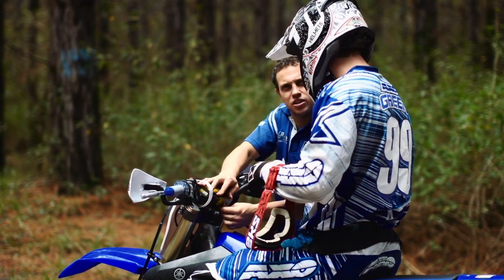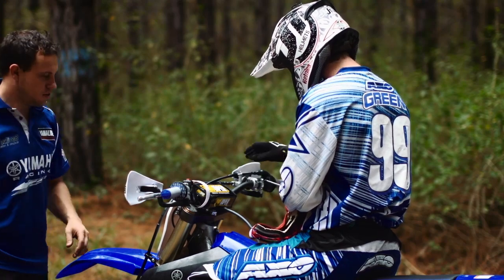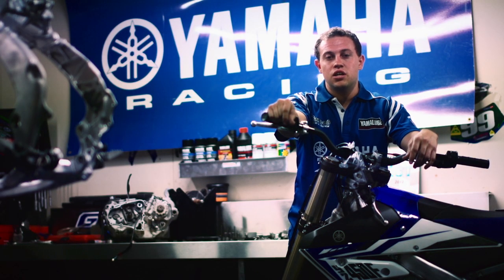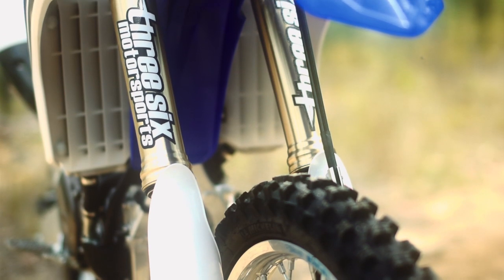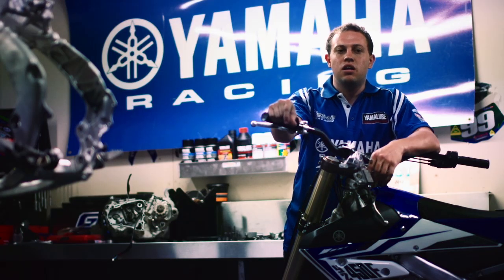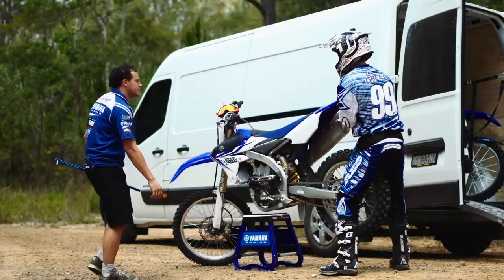We're just going to have run-ins all the time, me and you — it's like a love-hate relationship. We've done a fair bit of testing on the new YZ450s. We're currently working towards getting Fink preparation set up and we're pretty much trying to create a lot more horsepower while keeping the bike pretty much safe for the riders at the same time.